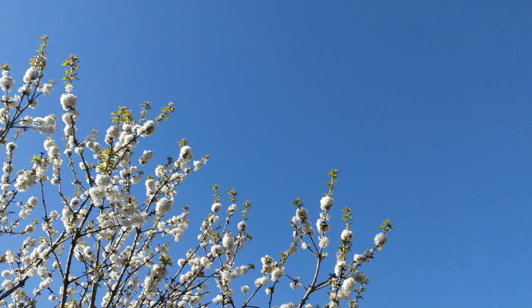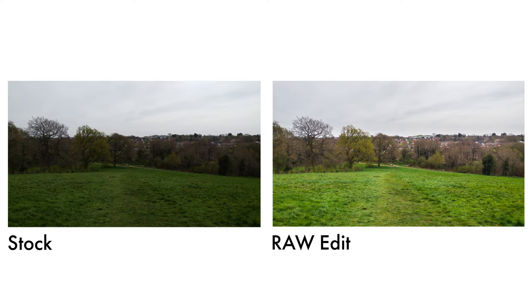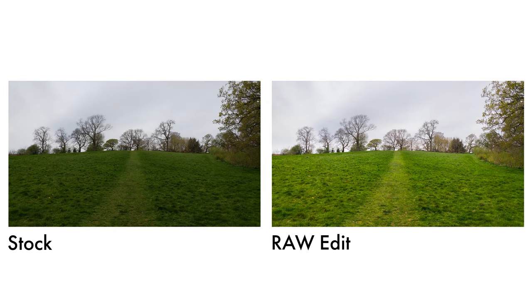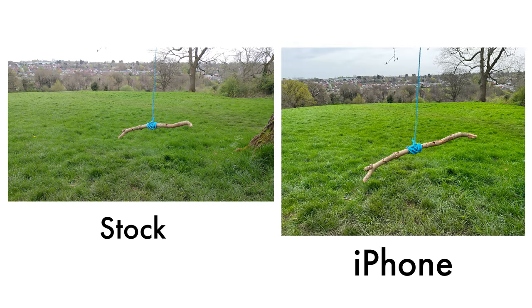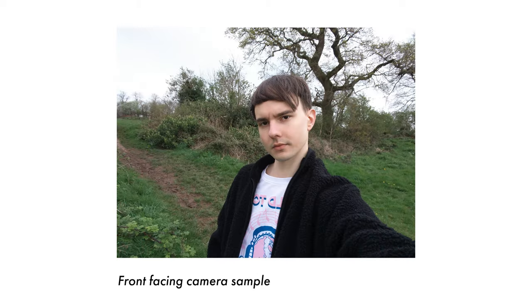The biggest killer is HDR. Pictures almost always come out so dark that they're unusable without editing. But with the phone exposing for the sky, you can pull the shadows in Lightroom and get a very natural HDR effect — far more natural than iPhone's post-processing, and without adding noise. So all in all, you can manage with these cameras, you just need to edit the pictures yourself.